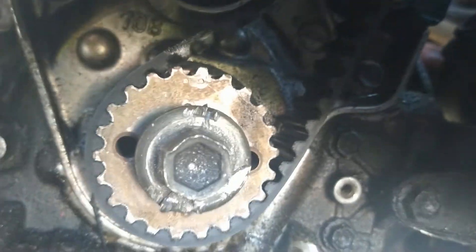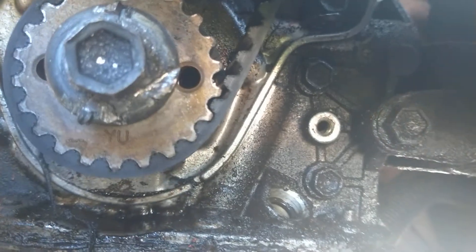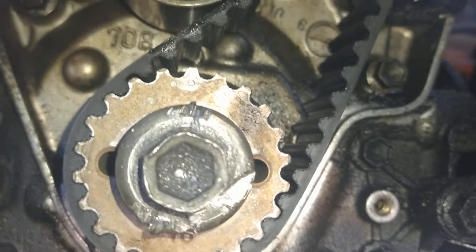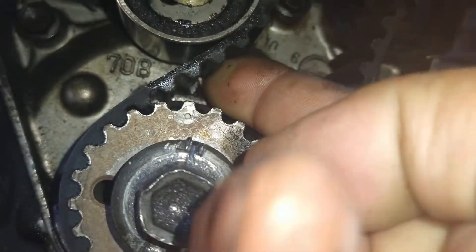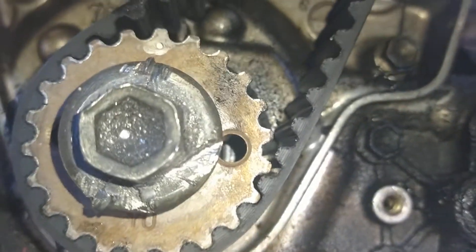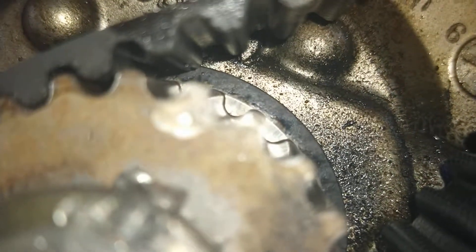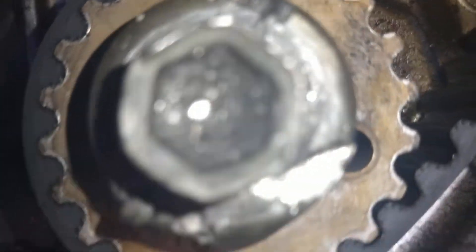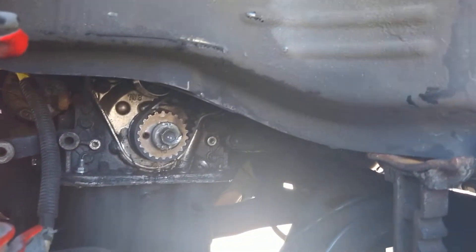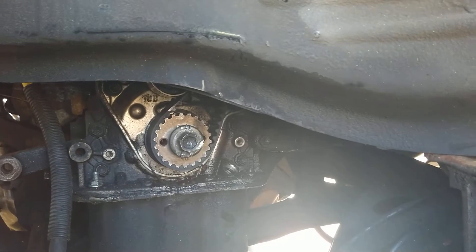See right there — there's that dot. And if you look up here in the top, there's a little diamond that it lines up to. If you look at that dot you can see it's painted white — this has been marked before. The timing belt had been done before; I got this from Japan.